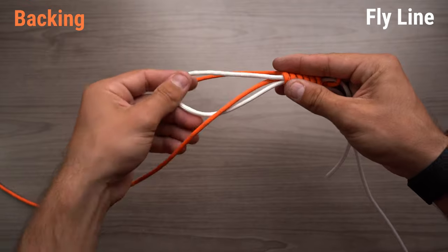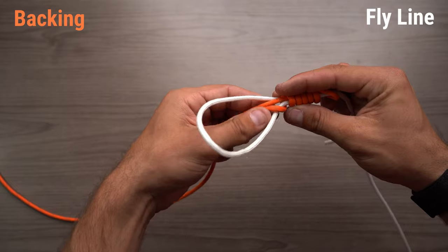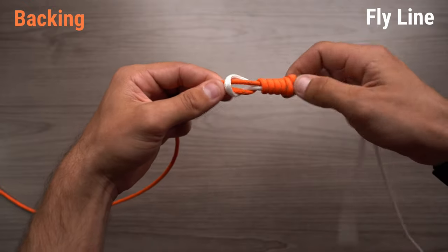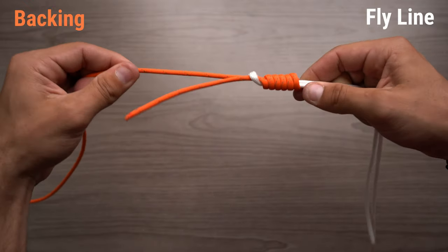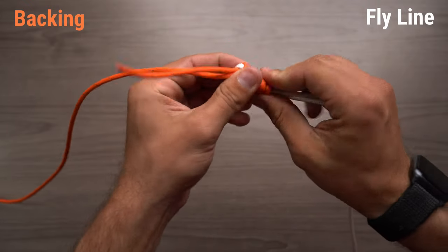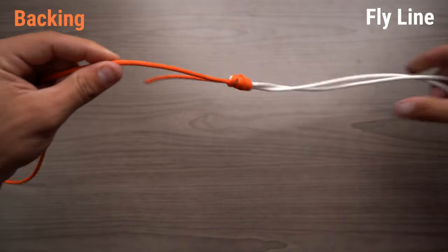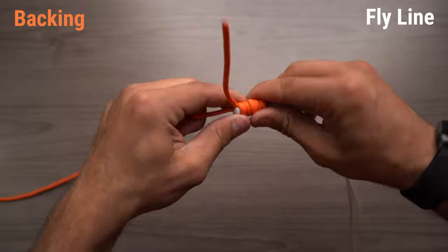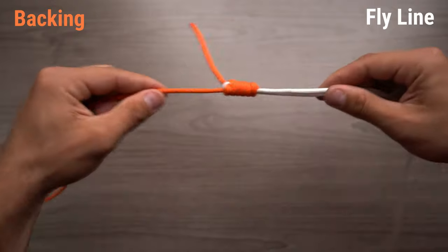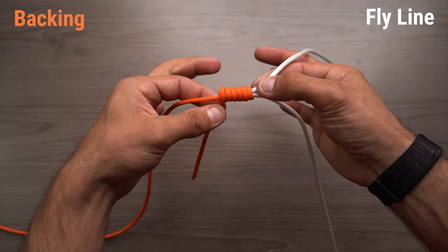An important step of this knot is putting this tag end the same way that your backing is coming into the knot. With your other hand, grab both of these and start cinching it down. An important step of this knot is really making sure that your backing is all the way up on the fly line — this creates a really smooth bump. Making sure all those barrel wraps are nice and even, you can really cinch down, and that's the done knot. You can just trim that, and that's super strong.